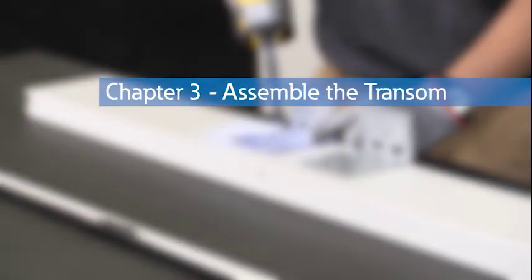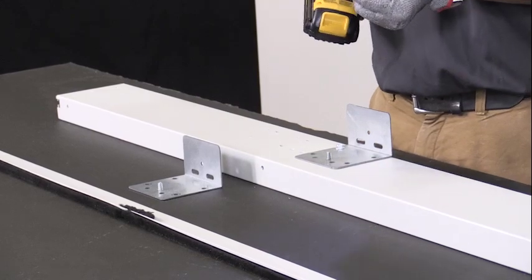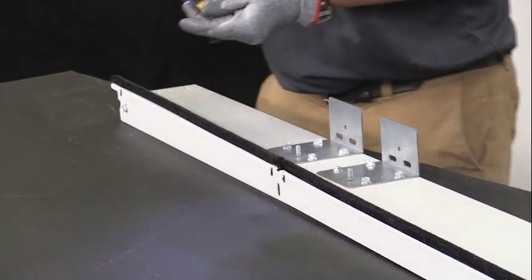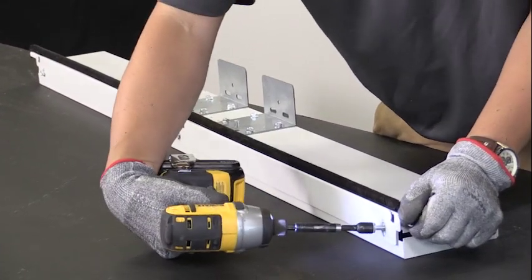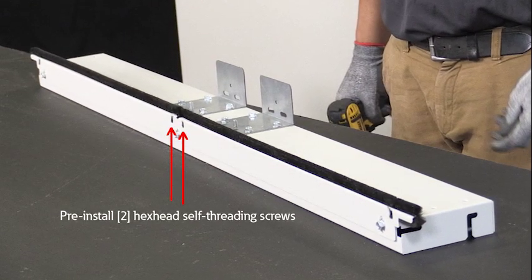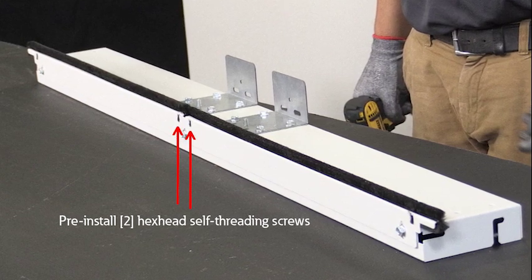Chapter 3: Assemble the transom. Attach two track brackets to the transom with 8 hex head self-threading screws. Attach the top door seal channel to the transom with 3 hex head self-threading screws, positioning the channel with the screws centered in the slots. Pre-install two hex head self-threading screws into the center track cover holes in the face of the transom, leaving the screws protruding about 1/8 inch.